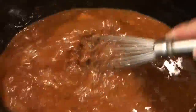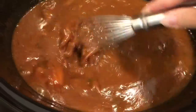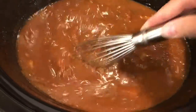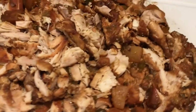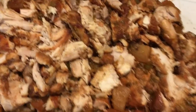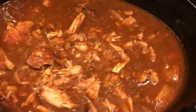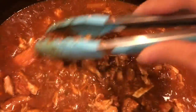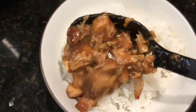Give the sauce a good whisk to incorporate everything together. Once that's stirred up, add the chopped chicken back into the sauce. As you can see it's all chopped up, so we'll go ahead and add it back in and let it soak in all the flavors. And that's pretty much it — that's all you need to do, it is ready for dinner.